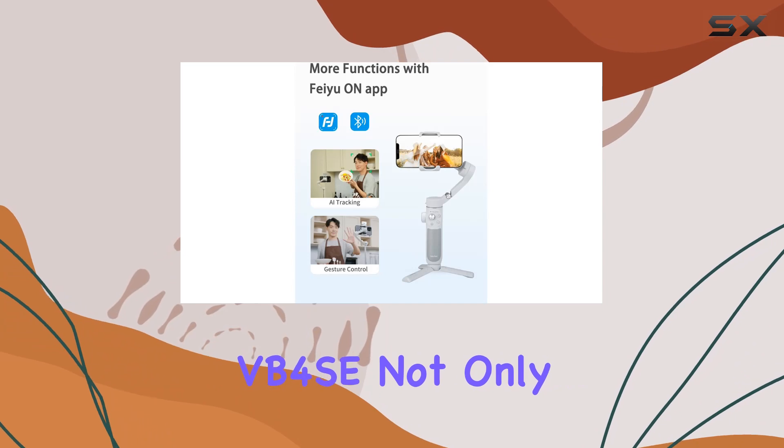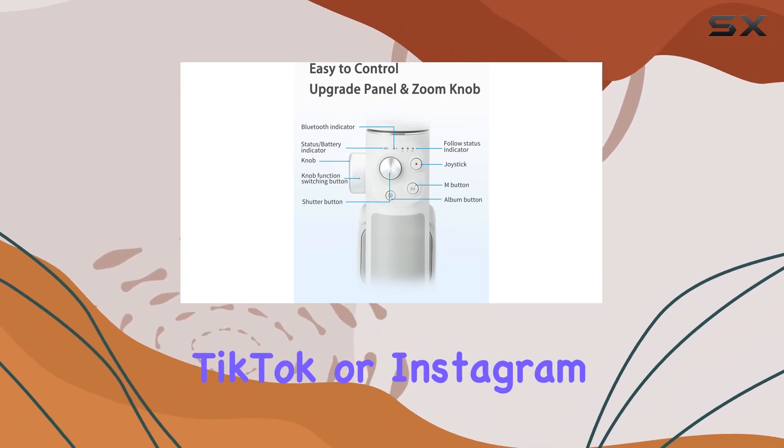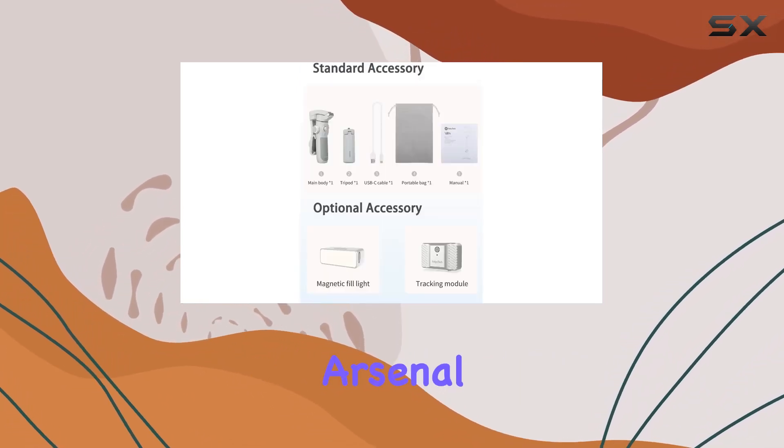In a sleek black color, the FeiyuTech VB4SE not only performs exceptionally but also looks good doing it. If you're into content creation for YouTube, TikTok, or Instagram, this gimbal is a game-changer. Overall, it's a compact, powerful stabilizer that deserves a spot in your creative arsenal.